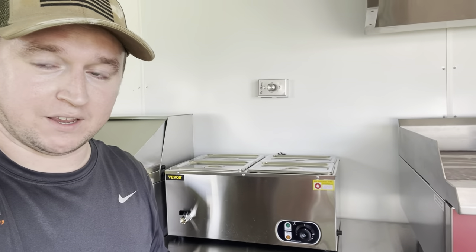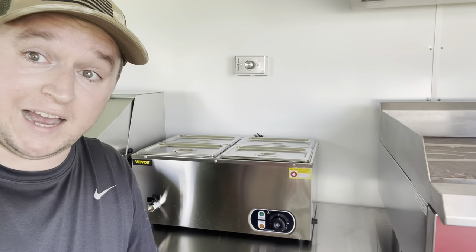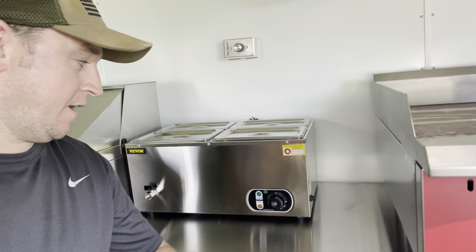This is a four-pan food warmer. I actually wanted a six-pan for extra space, but it was just too big. This one cost $130, which I think is a really good price. I haven't actually put water in it or tested it yet, so I'll post an update after I've used it. I'll leave a link in the description.